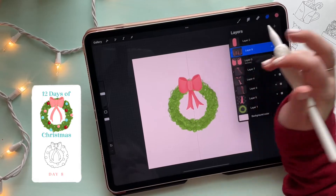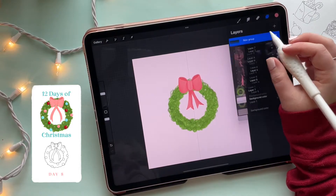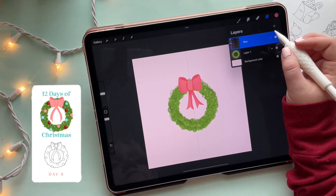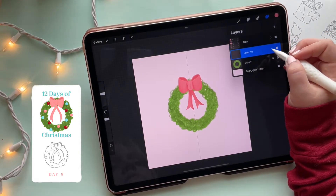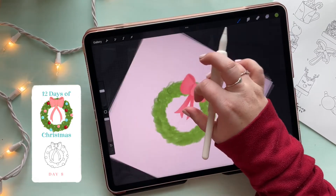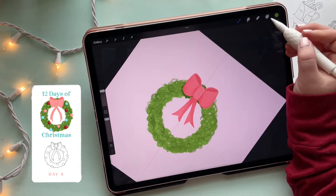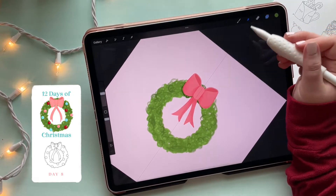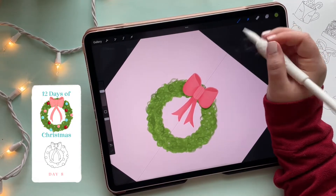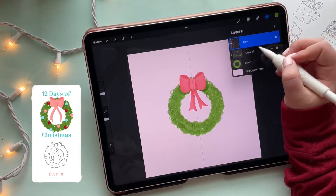Going back to the layer panel, I'm selecting all those bow layers and putting them into a group called 'bow' so our layer panel doesn't look super messy. Now before decorating, I want to add shadows behind the bow on the greenery to make it look more realistic. I've added a layer, turned it to multiply blend mode, selected the shade of green from the wreath, and I'm enhancing the parts behind the bow and smudging them out so it looks like the bow is actually sitting on the wreath.